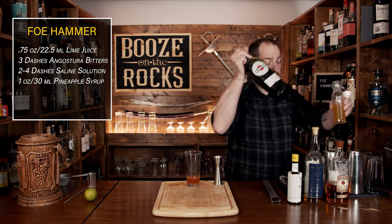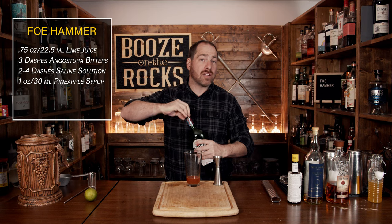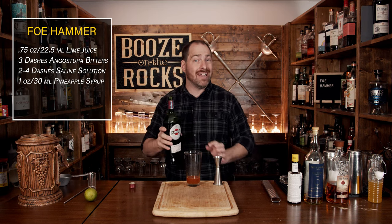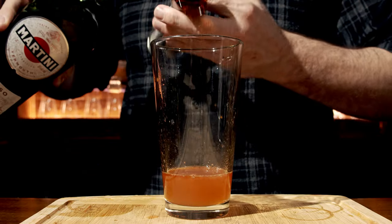Your next ingredient is going to be a sweet vermouth. I'm using Martini Rossi, but with any sweet vermouth, you have to make sure that once you've opened it, you actually refrigerate it to help cut down on any oxidization. We'll use the same amount of one ounce or 30 milliliters.